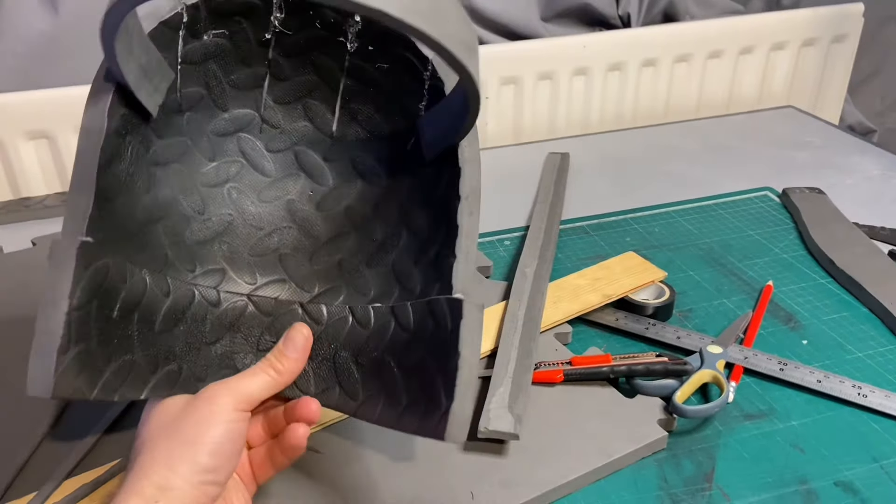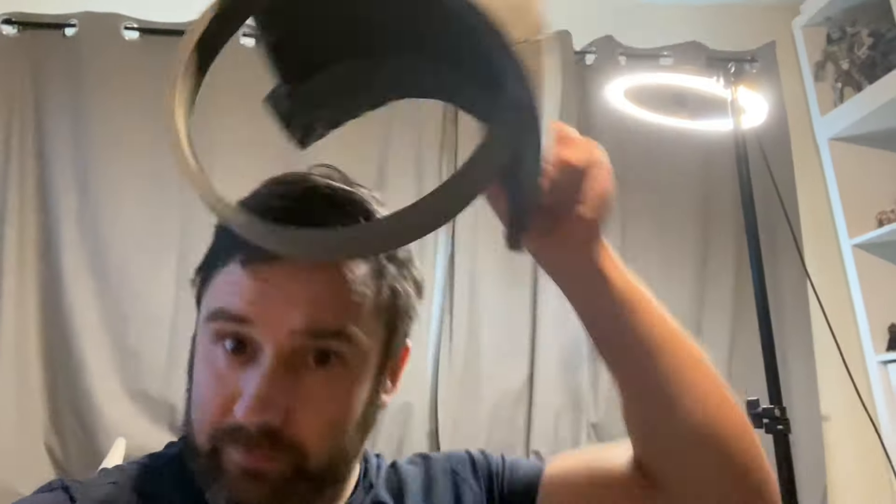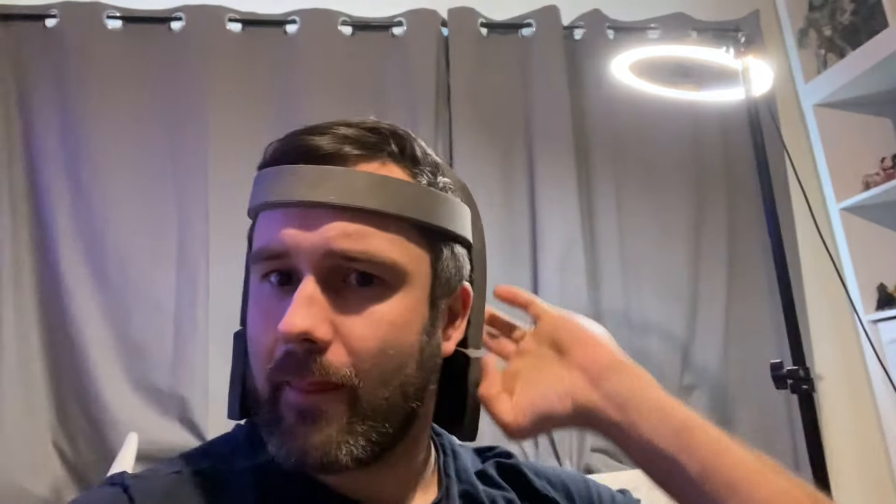I want the face on my helmet to be able to lift up, so I've added a band around the forehead area to keep it on when the face is open, and that goes on just like this.